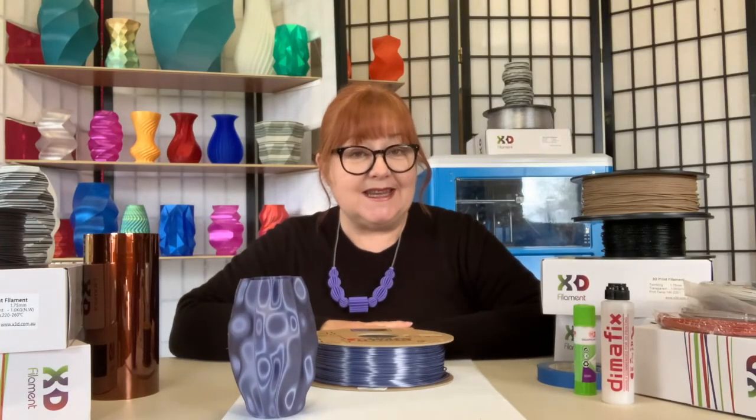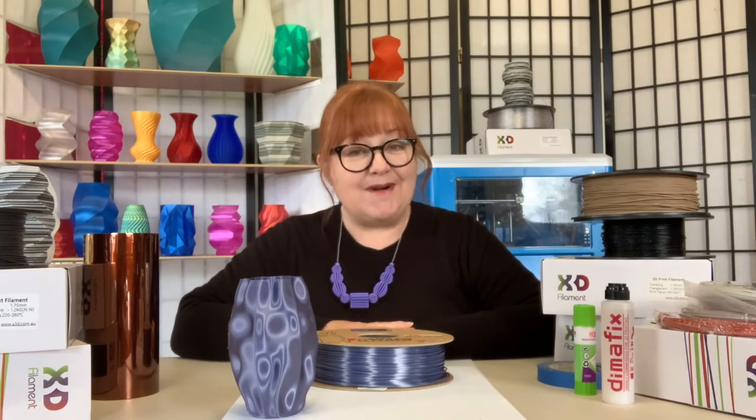You can check out Form Futura's beautiful silk gloss PLA range page at x3d.com.au. Bye for now.